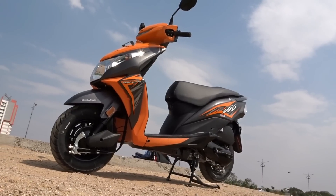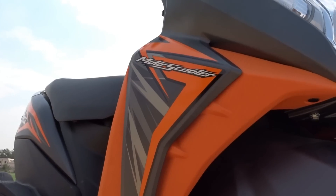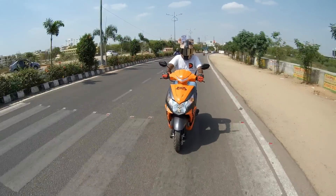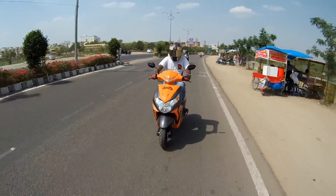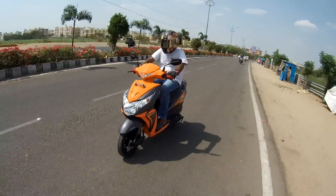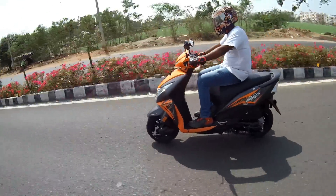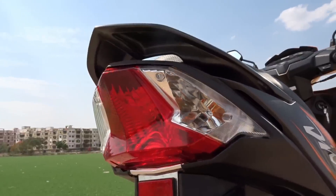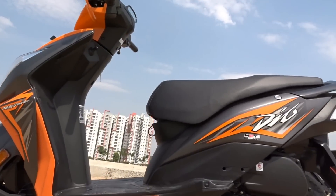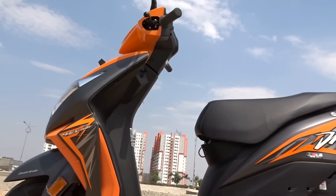Looking at the design, all the design elements perfectly fall into place for the new Dio — nothing sticks out or feels odd even when you're looking at the scooter for the first time. In my opinion, the toughest job in this world is giving a successful product a facelift without ruining the essence of its standard design theme. This is exactly what Honda have managed to do with the Dio, so kudos to them. Even the tail lamp looks neatly laid out now with clear lens indicators. Overall, the new design tweaks along with a sensible paint job and perfectly complementing body graphics give the Dio a fresh new look, making it even more desirable.